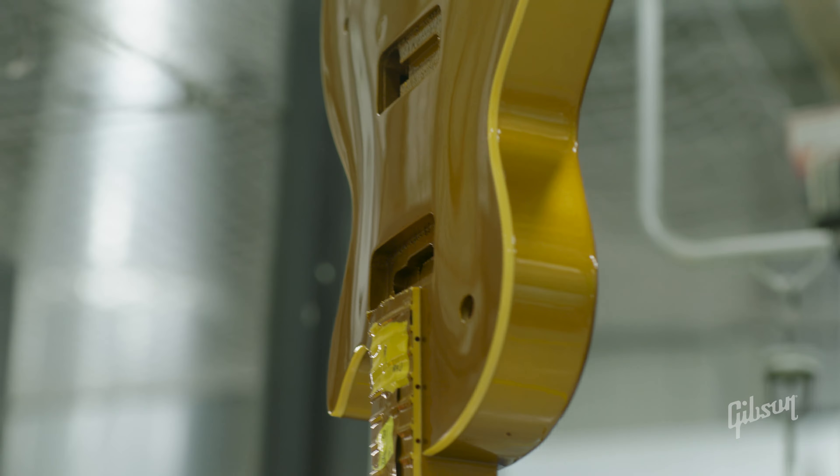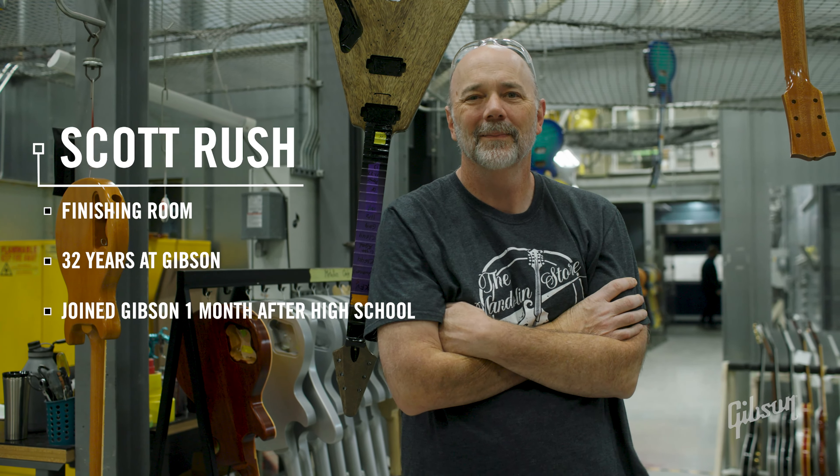So this is it — now it's time to start putting some paint on the guitars, and that's where we do that right here. This is exciting! All right everybody, we're in the finishing area here. I'm with Scott Rush, who's going to be showing us around and seeing all these guitars being sprayed to their beautiful finishes. I'm a little biased, but I think this is the best department in the whole building — out of everything we do, I think this is probably the coolest part.